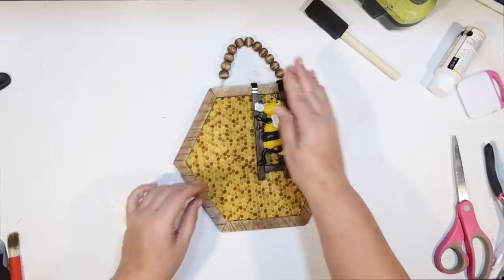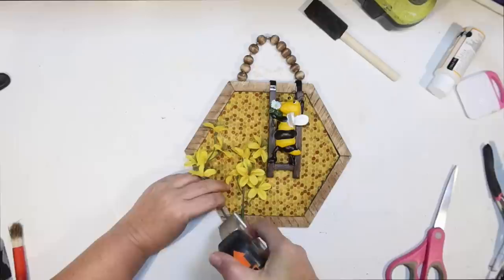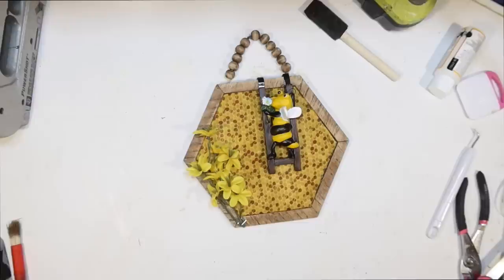Easy peasy — he's really cute too. I use a little hot glue to secure his ladder in place so he doesn't go flopping around when he's hanging up. This is a nice small DIY if you don't have a lot of space. We're going to use some of those yellow wildflowers from Dollar Tree, and I thought maybe two branches over here on this side would be really cute to get our flowers in with our honeybees. I'm going to use my staple gun and secure that to the frame because the frame is nice and thick.